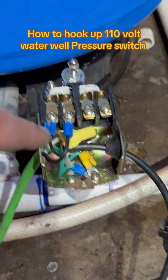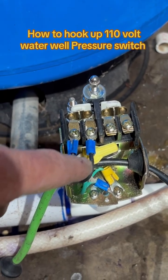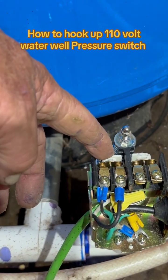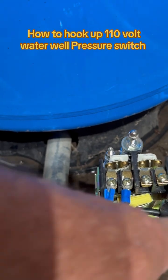We're doing 110, so you only have one live wire going to the left side of these contacts. When the pressure gets too high or too low, it'll kick these two contacts on — power comes in, power goes back out. This is the out cord, this is the in cord.